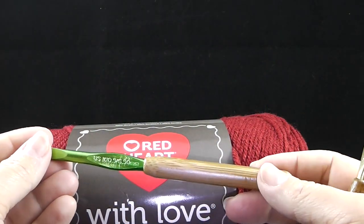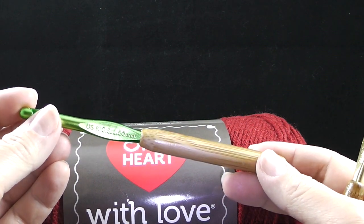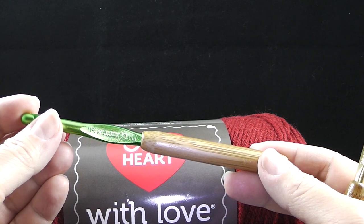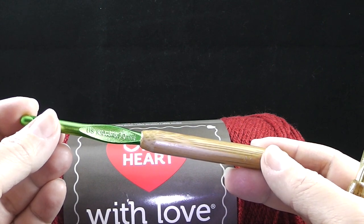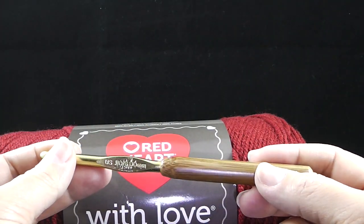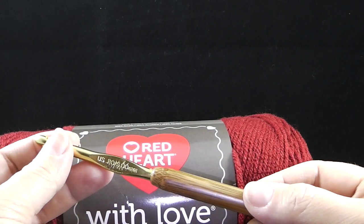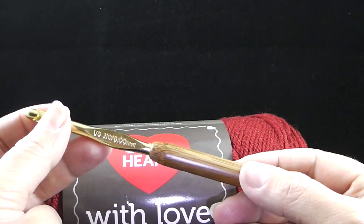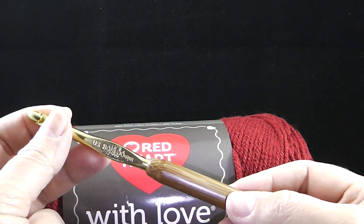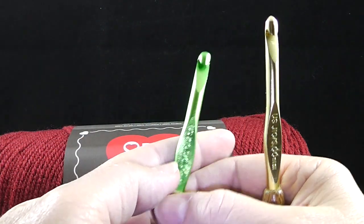Crochet hooks. Your main crochet hook is going to be size K or 10, which is 10.5 in U.S. sizing and it's 6.50 millimeters. And for the outer trim only, that's the round that's going to be crocheted around, you're going to need a size J or 10, which is a 6.00 millimeter crochet hook. You'll eventually need a yarn needle, but we're not going to need that for a while.